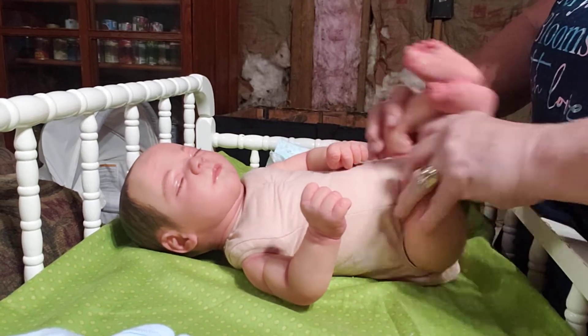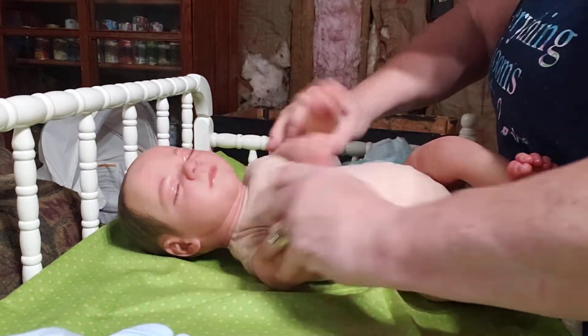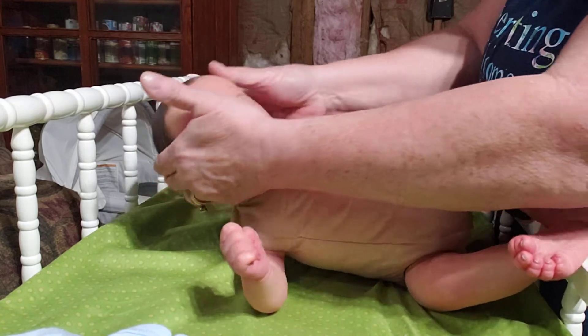He's just gorgeous. He turned out really pretty. As you can see, his legs move easily, his arms move easily, and his head moves easily.